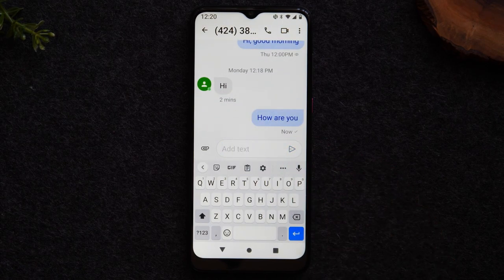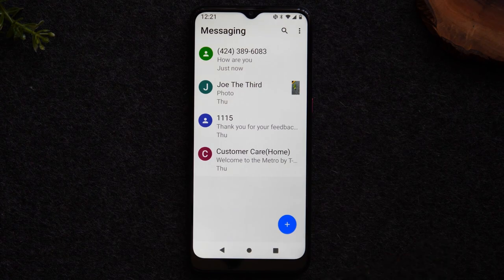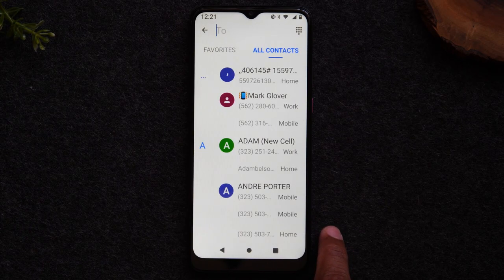That's how you respond to a text message. Now let's go over how to send your own message. Hit the back button to get to the main messaging screen, then tap the little plus button to create a new text message. A list of contacts will pop up initially, but if you want to text a phone number directly, tap on the dialer in the upper right corner to bring up the keypad and enter a phone number.